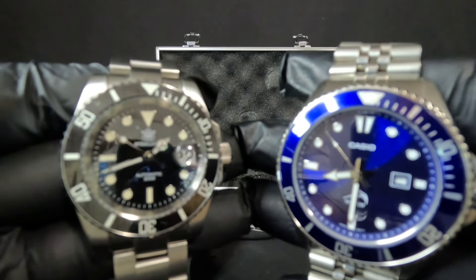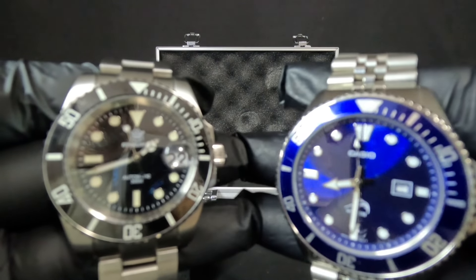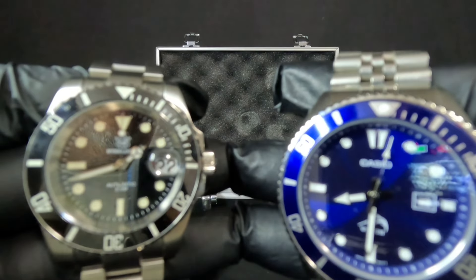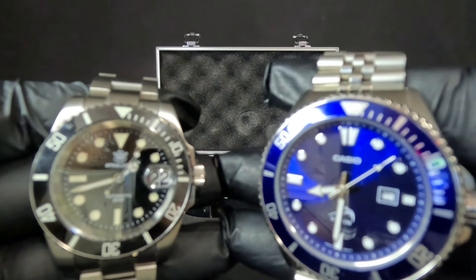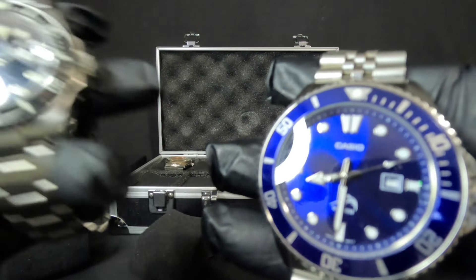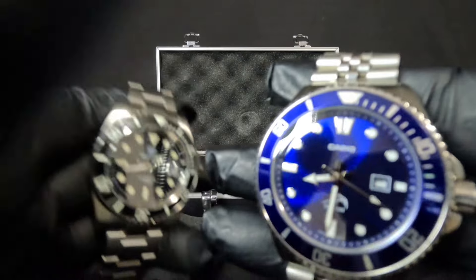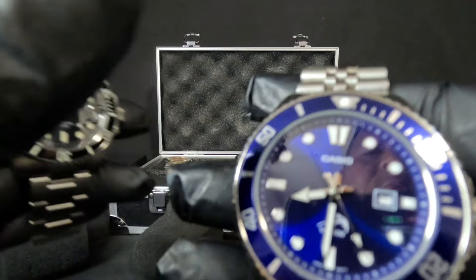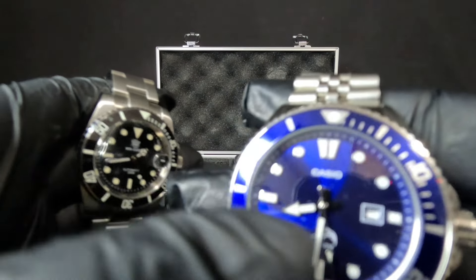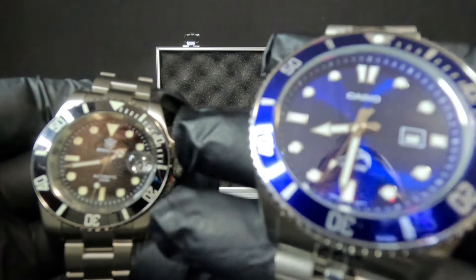I'm gonna keep both in the collection. For a hundred dollars you can get both watches, and then for about ten dollars you can get a band on AliExpress for the Duro. They also have sapphire glass for the Duro if you want to invest in that — it's about twenty dollars. Or they have a screen protector sticker for three or four bucks that goes on the Duro to prevent scratches.